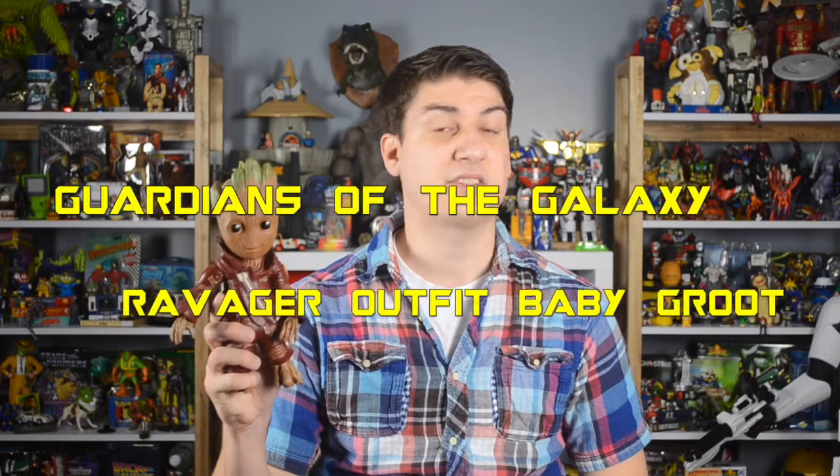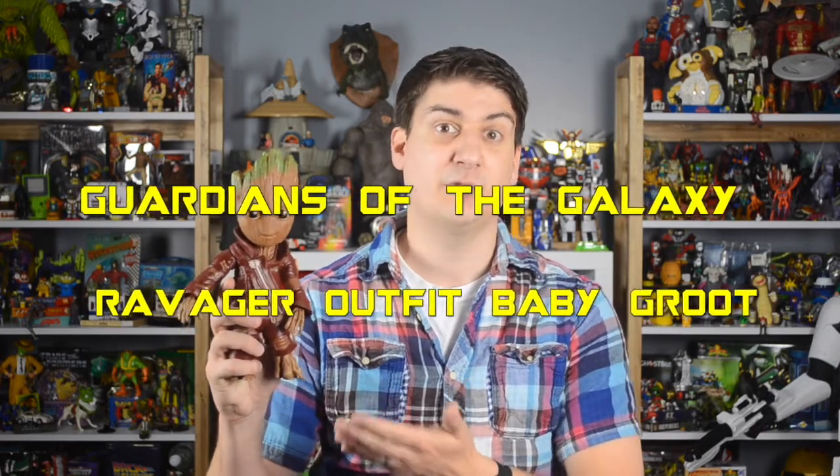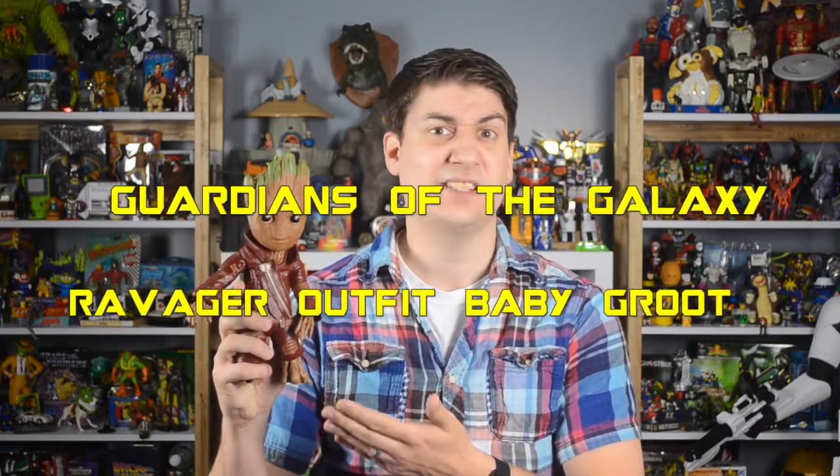Hello and welcome back to Active Retro. My name is James and today it's a review of the Walmart exclusive Ravager outfit Baby Groot figure from the Guardians of the Galaxy Vol. 2 toyline by Hasbro.